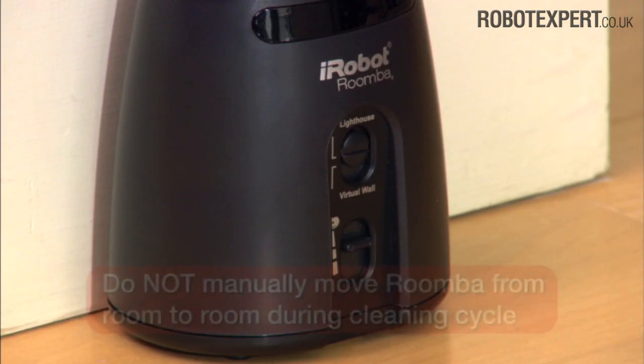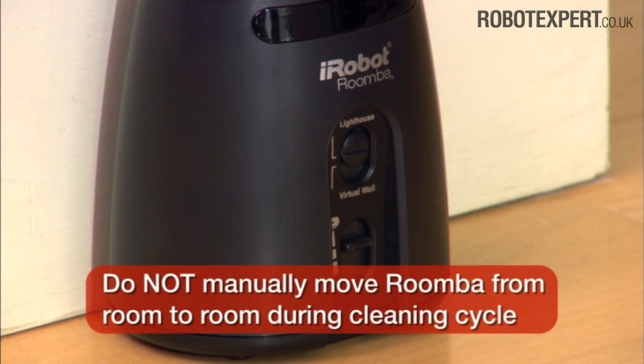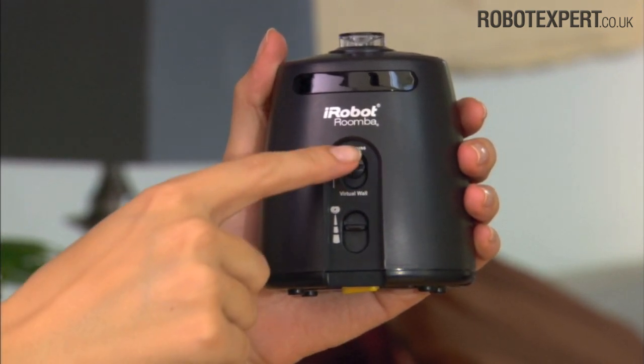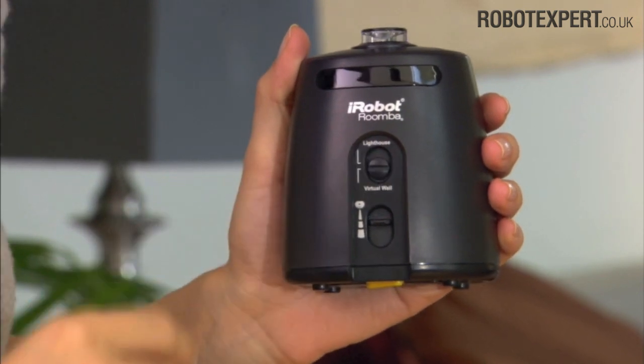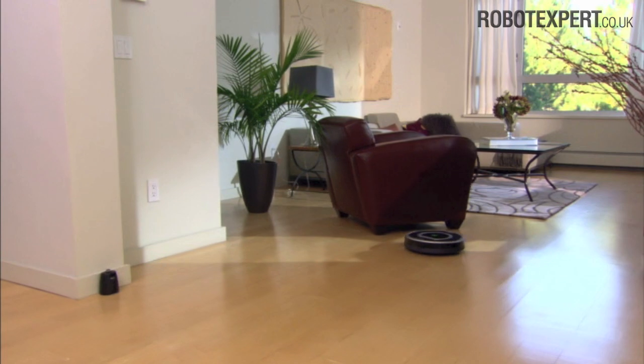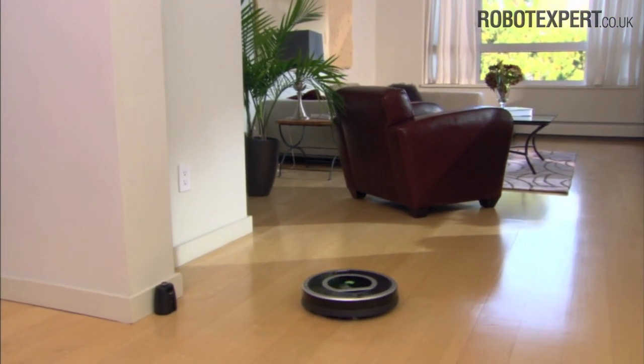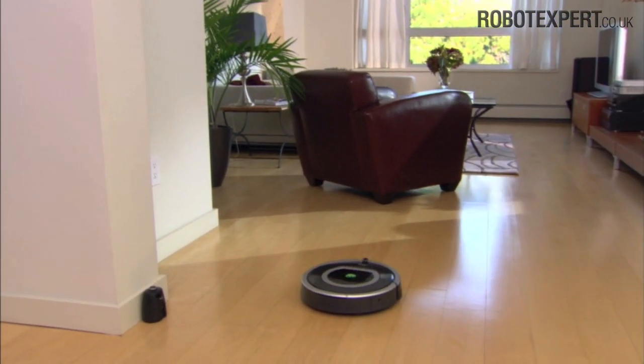When using lighthouse mode, do not manually move Roomba from room to room while it's cleaning. To confine Roomba to one area, use virtual wall mode. Set the mode selector switch to virtual wall and place the lighthouse in the centre of a door frame. The lighthouse creates an invisible barrier that Roomba won't cross.